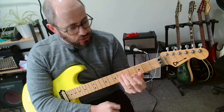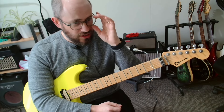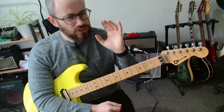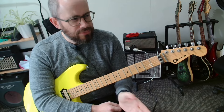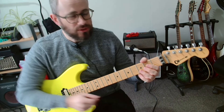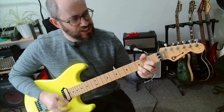Let's talk about the strum pattern I was using. The way I think about strumming is I always use what the drums are doing as my reference. I'm always listening to the drums, and the drums in the song are going like a boom-k, boom-k, boom-k, boom-k. And that's what I'm doing with my strumming.